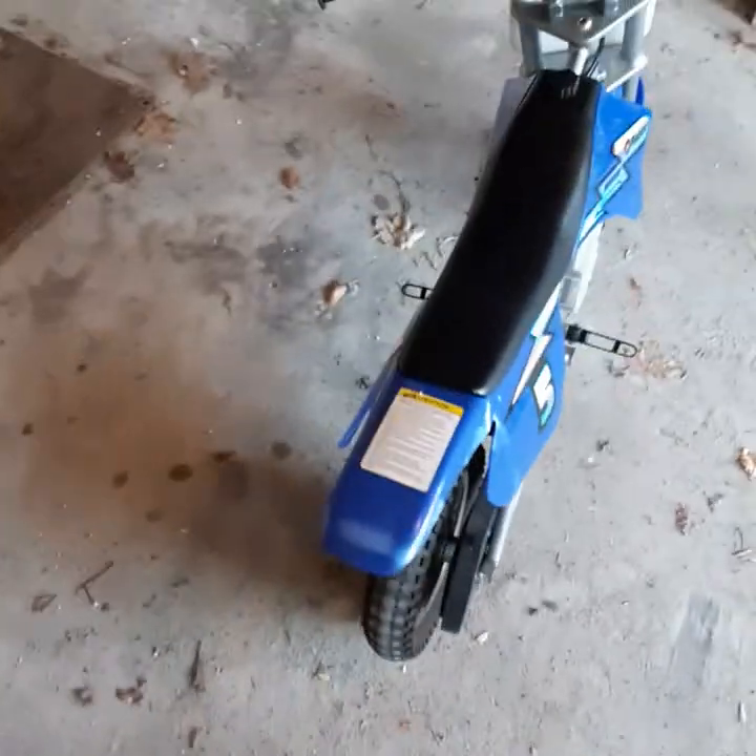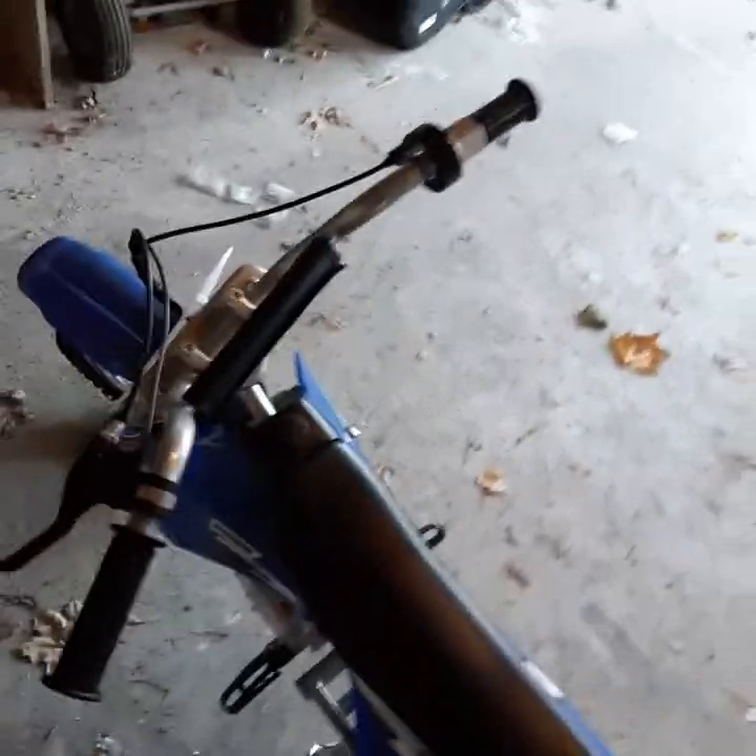Hey guys, so this is the Razor dirt bike — the number five dirt bike, the Razor MX350. It's a pretty nice dirt bike. It goes over 22 kilometers per hour. We'll be test driving this thing — just gonna ride this.